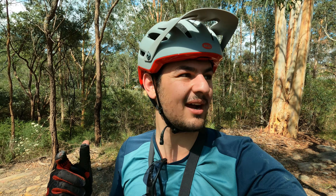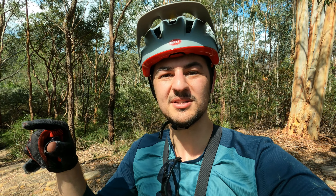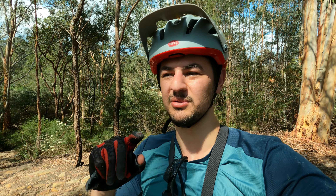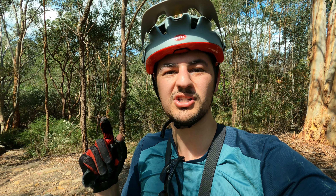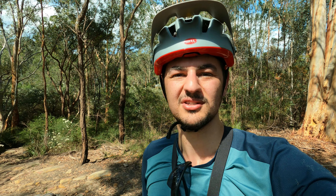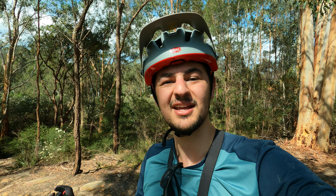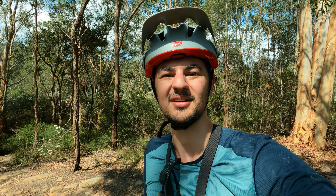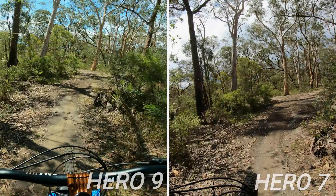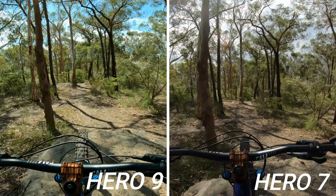So I thought it's a good idea to do a quick comparison between the Hero 9 Black and the Hero 7. We'll do a comparison on both on Hypersmooth — not Hypersmooth Boost — because on the 9 it crops the image in a little bit and I don't really want that. So we'll do Hypersmooth to Hypersmooth on one of the more chunky sections of trails so you can really compare the stabilization as well as the quality of the image. As you can see the stabilization on the Hero 9 is a fair bit better. Image quality is a little bit better too, just looks a little bit crisper thanks to the higher bit rate on the 9, but it's not night and day.